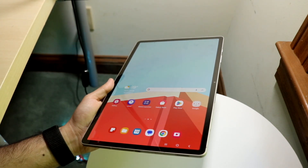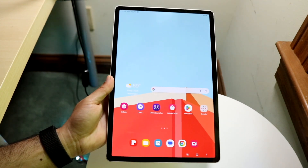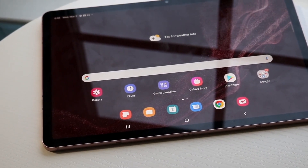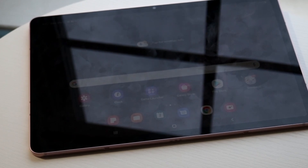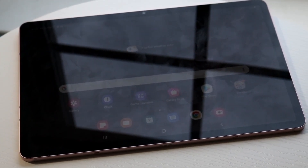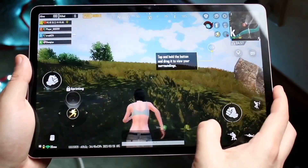In terms of software longevity, the Tab S9 is going to last longer than the Tab S8 — that's just what happens with newer devices. The Tab S8 will still be software-supported for quite a bit of time, but the Tab S9 will definitely last a little longer. It's not going to last years and years longer, but it will have the edge.